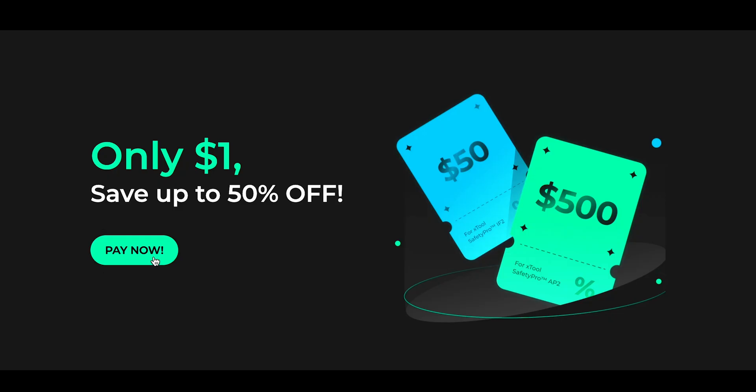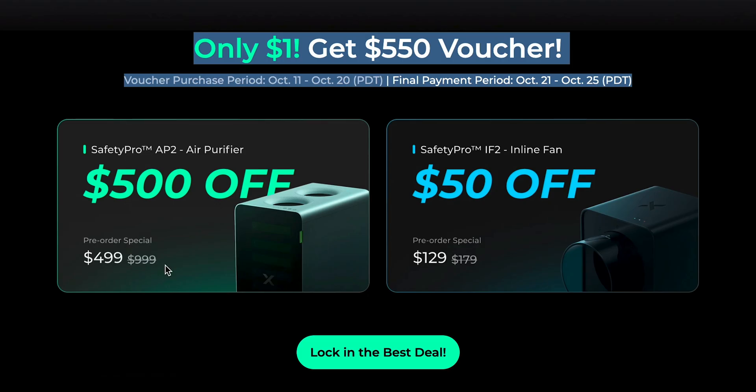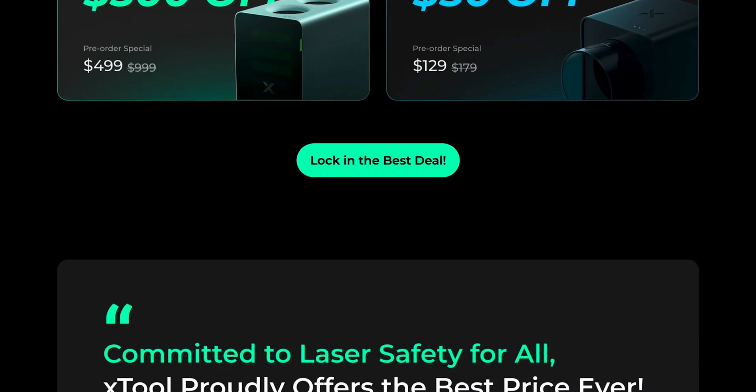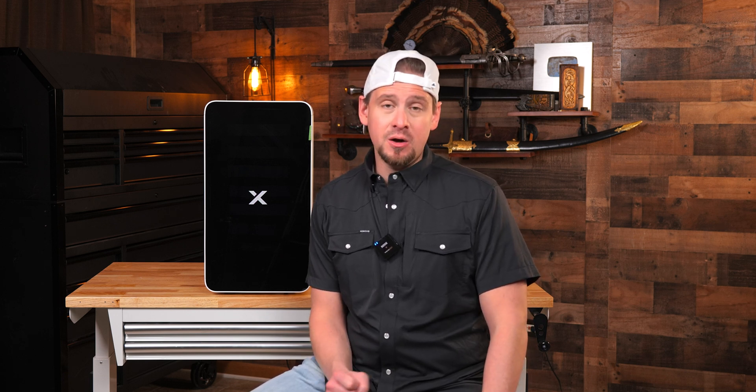The release date for the Safety Pro series is October 21st, 2024, and for just $1, you can put down a deposit and save some money. Xtool usually runs promotions when they launch new products, so this might be a good time to jump in and grab a deal. I've got affiliate links down below that help support the channel at no extra cost to you, and I'll keep those links updated with the latest deals and discounts. Thanks for hanging out — don't forget to like, subscribe, and hit that bell for more videos.